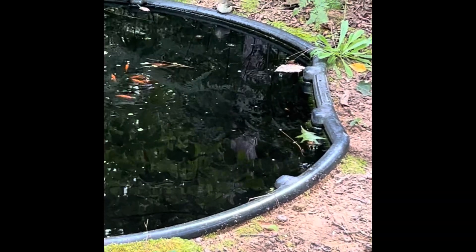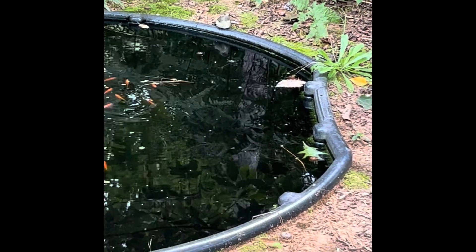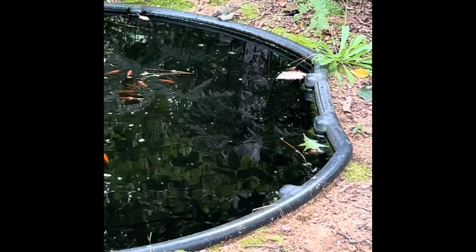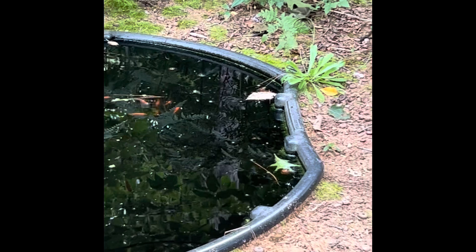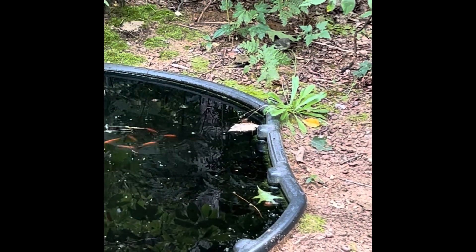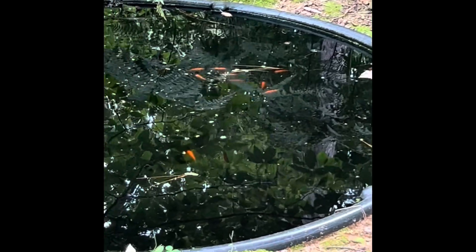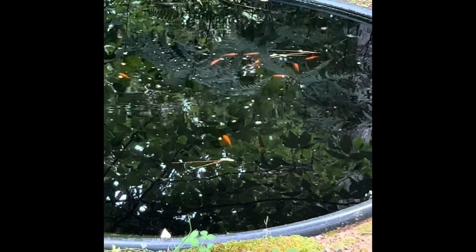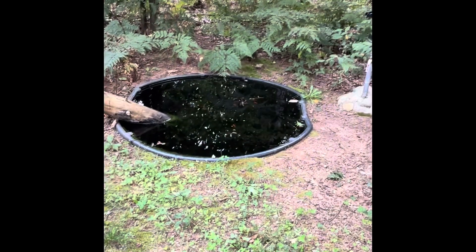You know your little water tank feeding the wildlife is doing good when a little bird — not quite sure what it is — is right on the edge drinking right out of the pool of water. That's really cool. Of course the goldfish are enjoying themselves too; I just threw some feed in there for them as well.